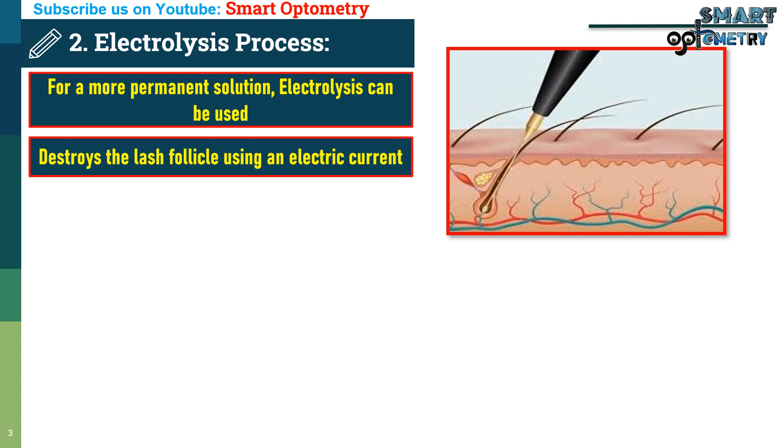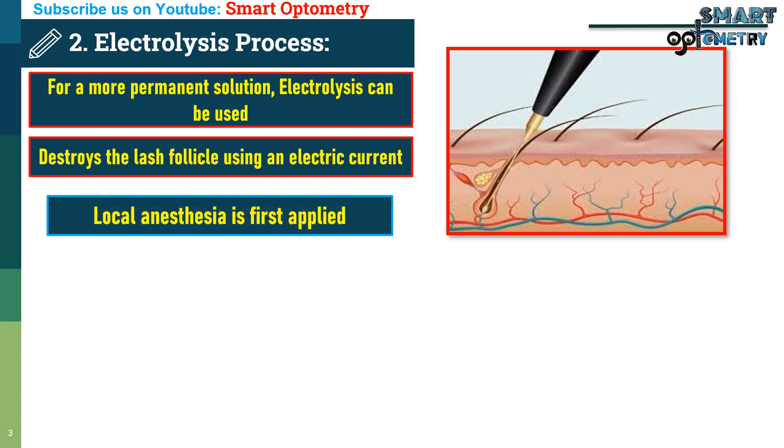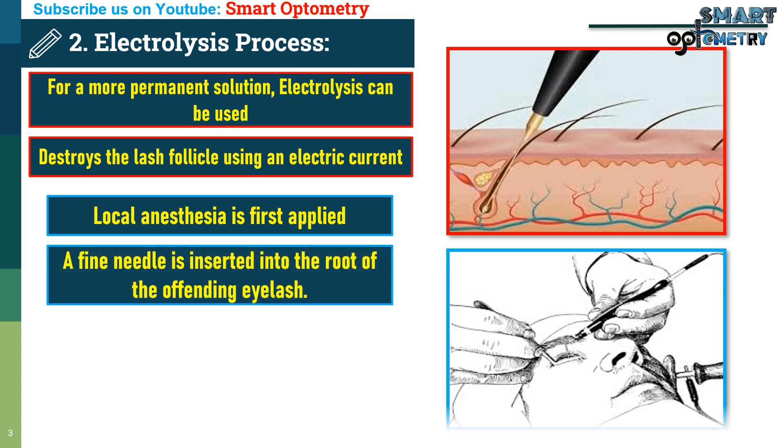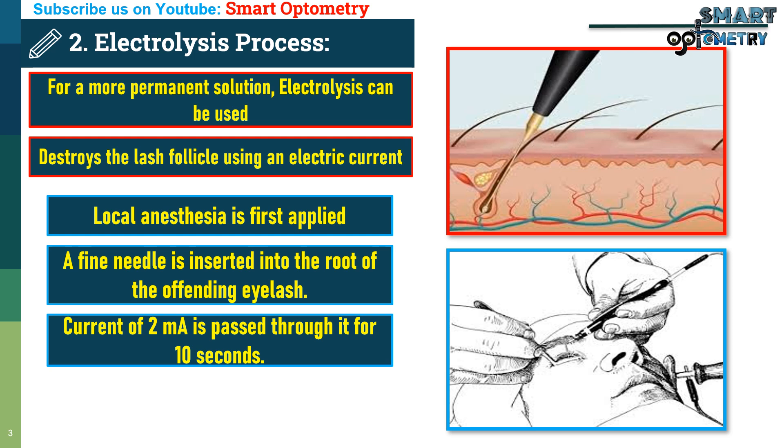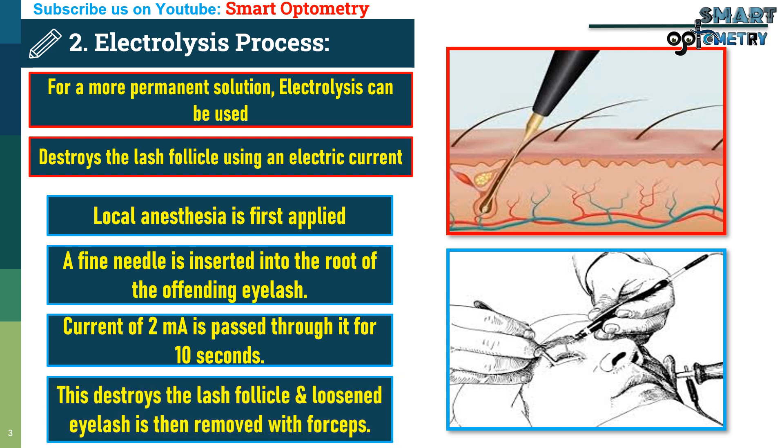Here's how it works. Local anesthesia is first applied to the eyelid to ensure the procedure is painless. A fine needle is inserted into the root of the offending eyelash, and a current of 2 mA is passed through it for 10 seconds. This destroys the lash follicle, and the loosened eyelash is then removed with forceps. Electrolysis is effective for treating individual lashes, but it requires precision and may need to be repeated for complete success.